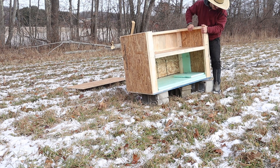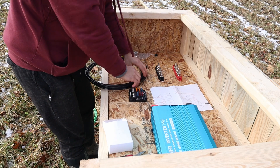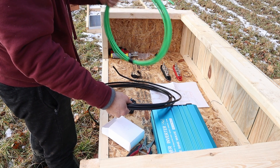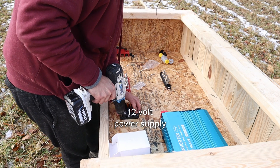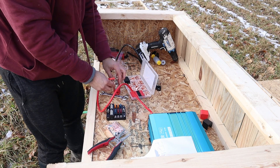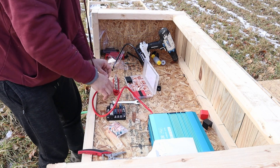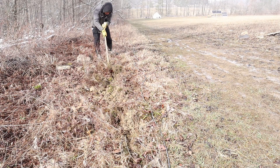Here is my wire — I believe this is four-gauge. I've got some different sized wires here: this is four-gauge and this is eight-gauge.